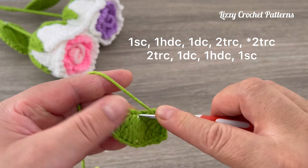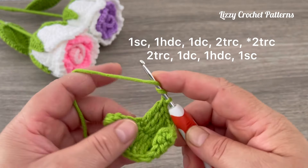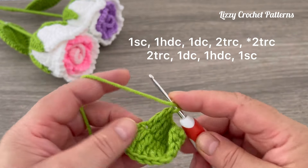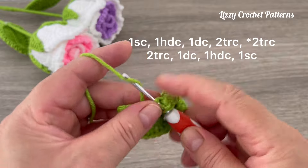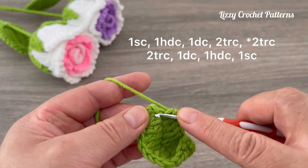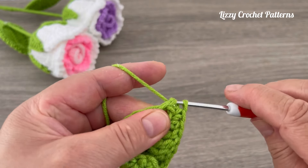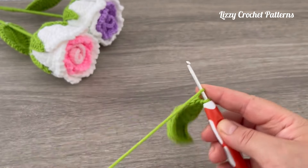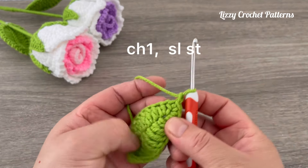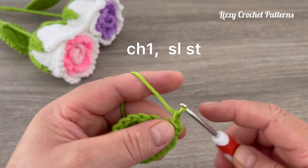Make one increase with triple crochets in the next, then one double crochet in the next, one triple crochet in the next, triple crochet in the next, double crochet in the next, half double crochet, one single crochet and one single crochet. Finish with one slip stitch on top of the first stitch. Then we are going to chain one and slip stitch into the same space, chain one, slip stitch, chain one, slip stitch — repeat this along the edge.